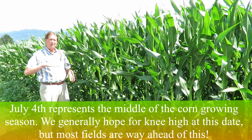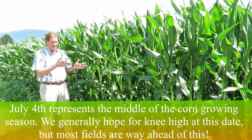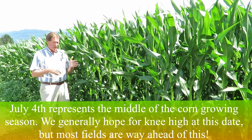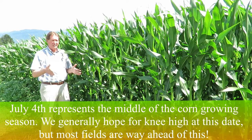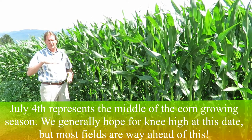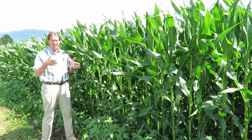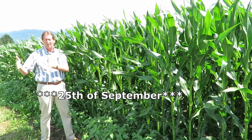The 4th of July is important because it's kind of the midway point in the season for the corn. If you plant your corn May 1st, July is about 60 days after it was planted. Normally we say the height we want it at is roughly knee high, and knee high means it's going to be ready to cut probably around the 25th of April.